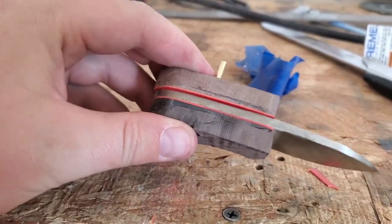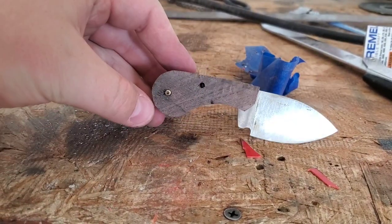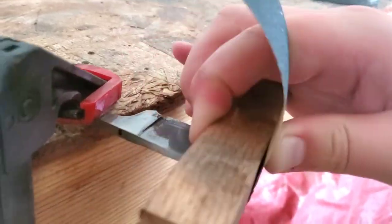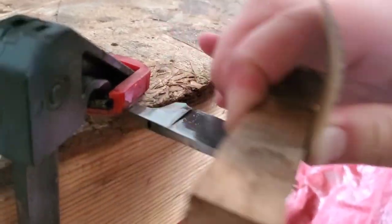Testing everything out, making sure it fits — looks like it does. We'll do a little bit of hand sanding to get everything to fit the way we need it to.